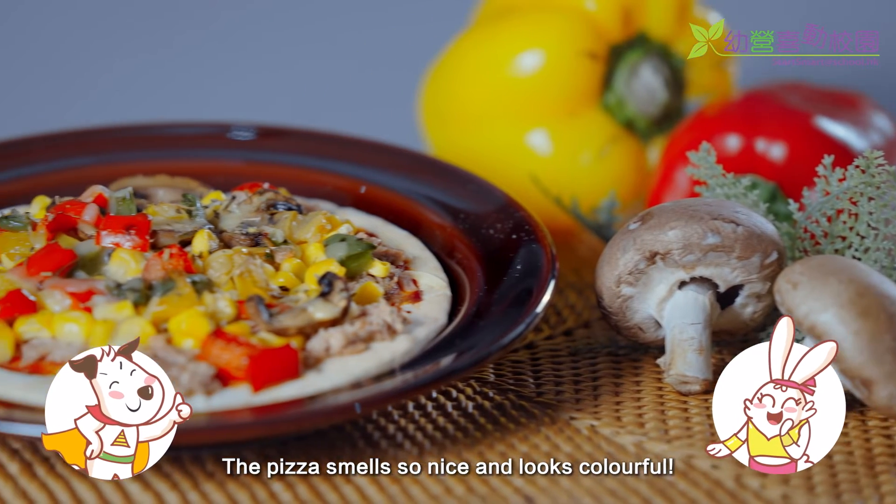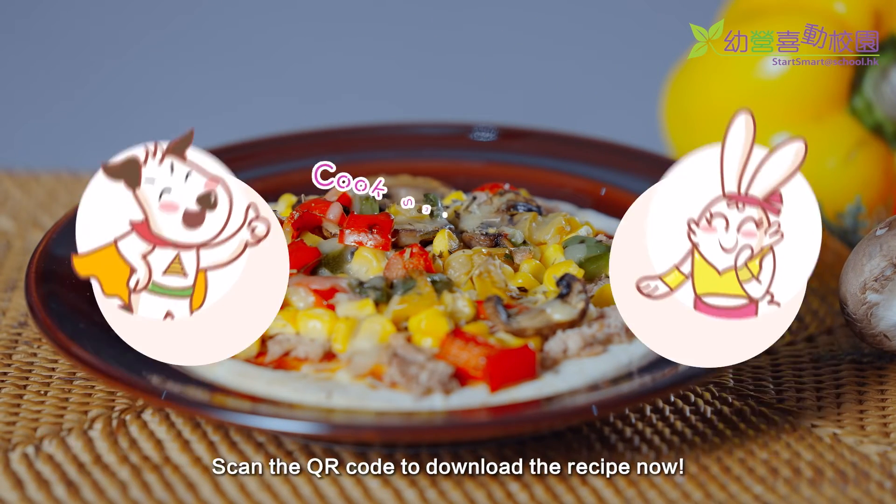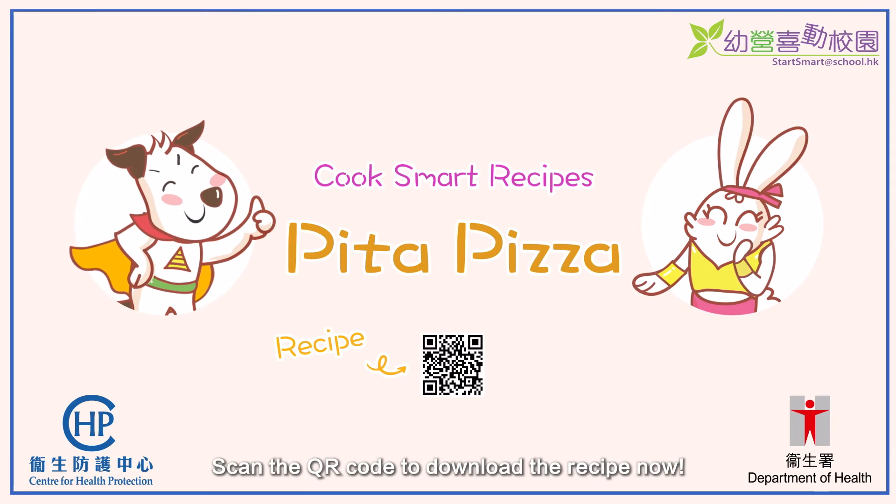The pizza smells so nice and looks colorful! Yes! It's healthy with more vegetables and less meat! Scan the QR code to download the recipe now!